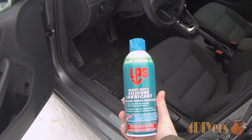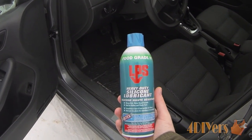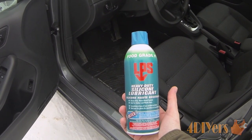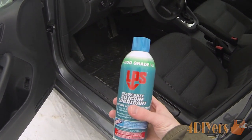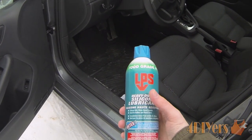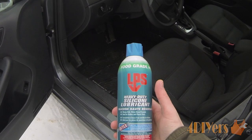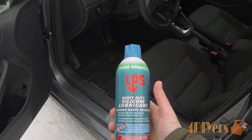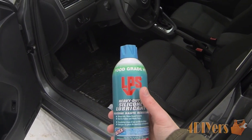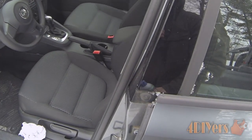What I'll be using here is a product made by LPS — it's a heavy duty silicone lubricant. It doesn't necessarily have to be heavy duty, this is just one I had at home. Basically you're just looking for something that is a silicone based lubricant. This is rubber safe so you don't have to worry about destroying the rubber at all. Some products are known to dry out the rubber, so you want to make note of that.